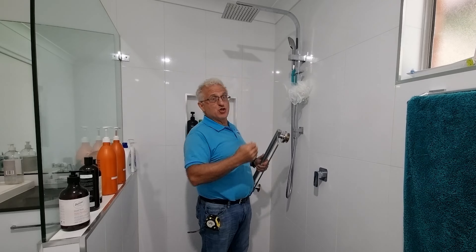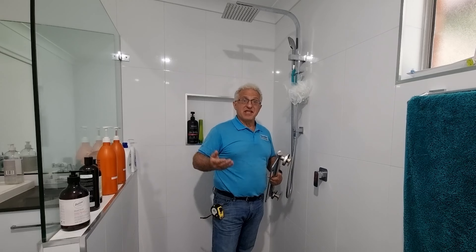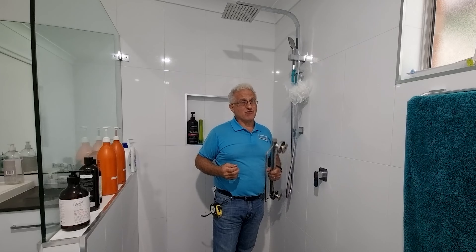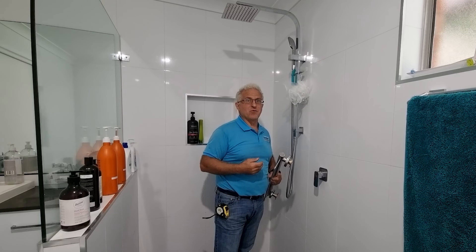Are you struggling to have a shower due to mobility issues and find you need a handrail to help you? Then come along with me and I'll show you how to install it without damaging any crucial utilities that may be behind the wall.